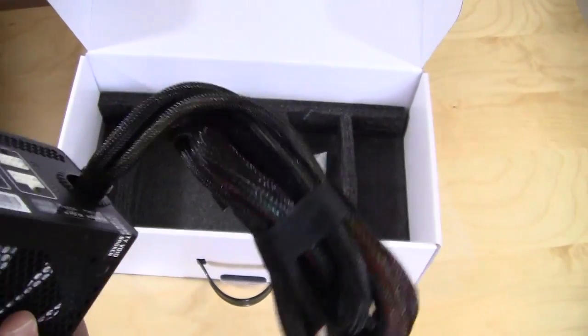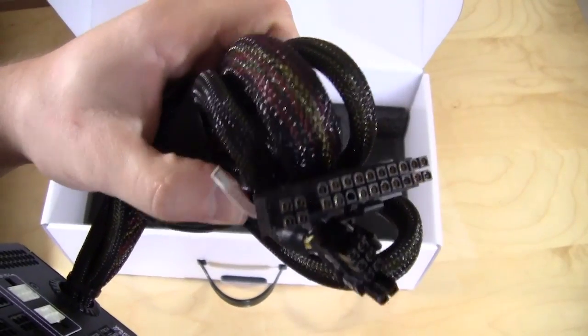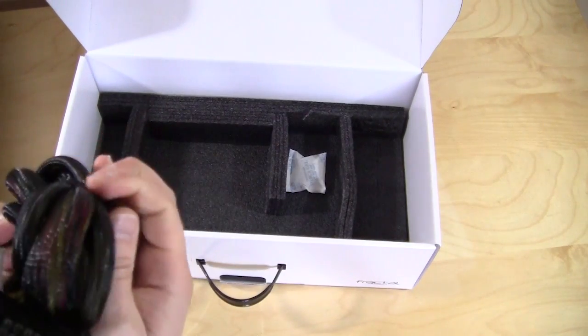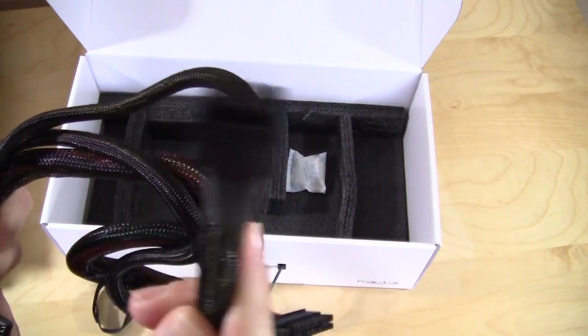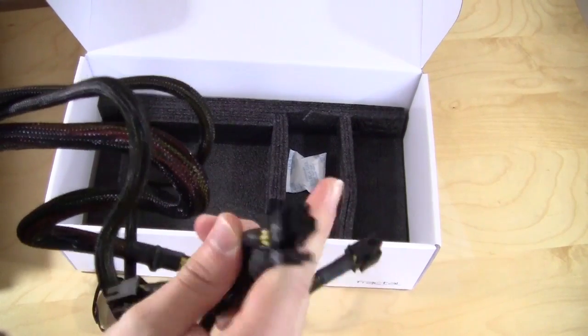The cables that are actually included: you have your 24-pin ATX power connection, and you have your CPU power. You also have a PCI Express 6-plus-2 pin connection.